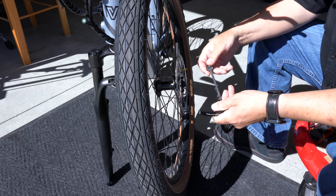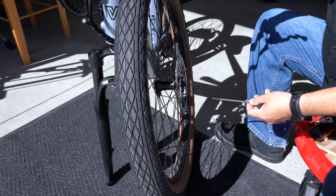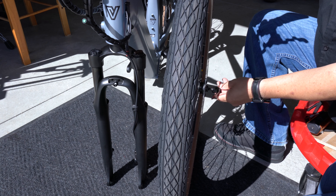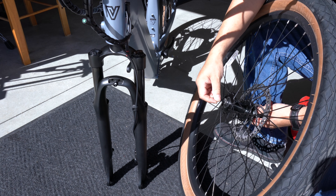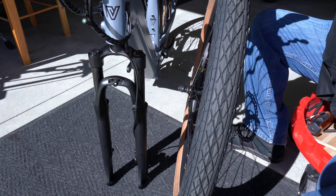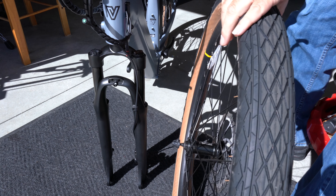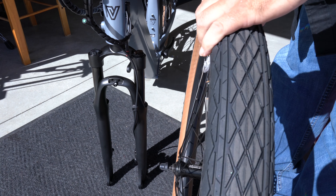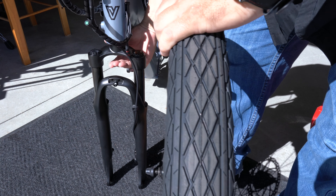Next we're going to put the kickstand on. You're going to need to remove these two bolts right here. Okay, so now we're going to prepare to put the front tire on. You're going to need to remove this little protective piece for the brake pads right here. When you put the tire on, the brake rotor will need to slide in between the brake pads. To remove this last piece, just put your foot on it to hold it down while you lift the bike up, then kick it out of your way.